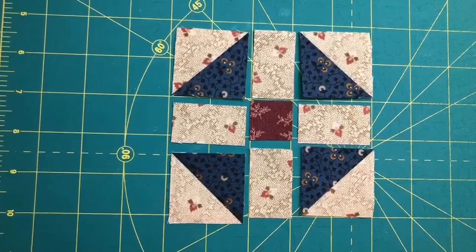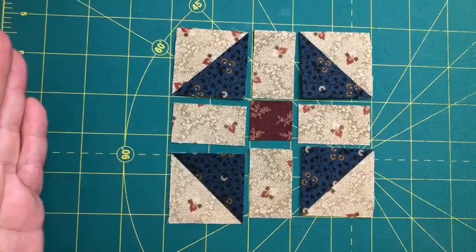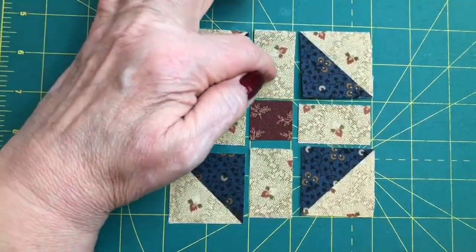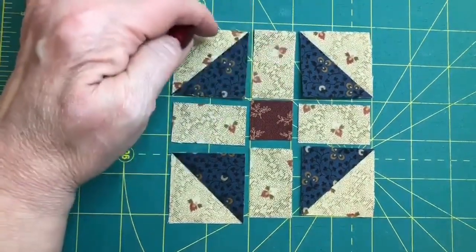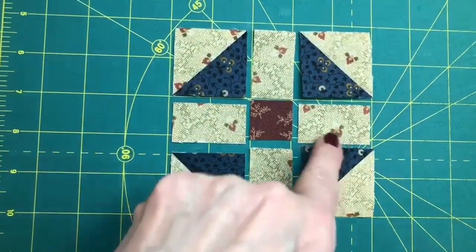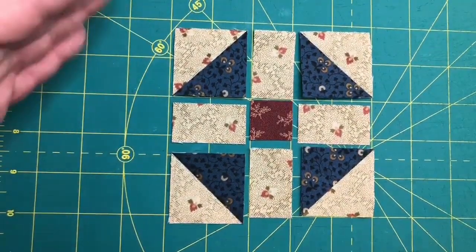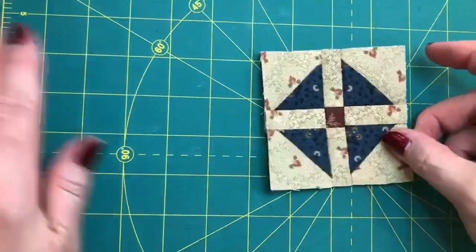So now that our half square triangles are trimmed, we can assemble the pieces for the shoe fly block, which is pretty straightforward. Anytime that you have a plain square — in this case a rectangle — to a pieced unit, you would press towards the plain. It's the way that it's going to want to go anyway, and it also creates opposing seams when you press to the sashing. Sew them together into rows, press, sew the rows together, and press. And you've got your cute little shoe fly block.